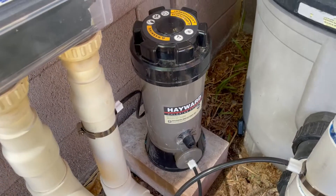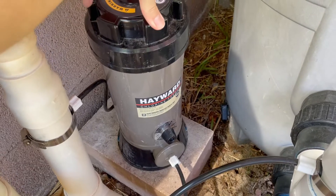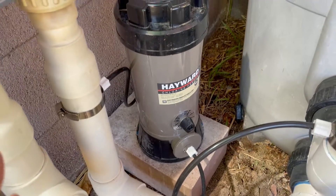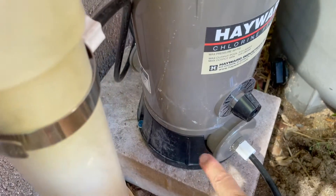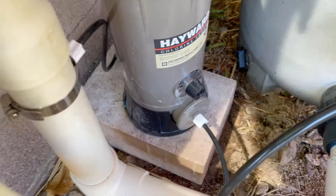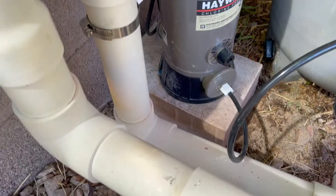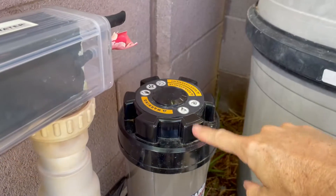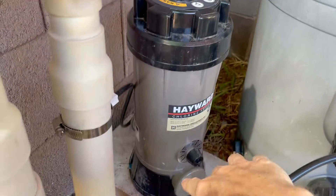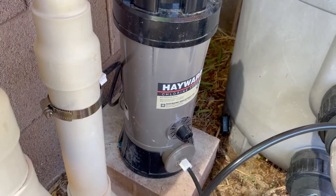Practically speaking — and what you might not see in another installation video — is that this thing is not very heavy. By itself it's not really designed to just be freestanding. It has a plastic base, which is the black part, but it actually comes up out of that base and isn't even attached to it — it's just its foot. So when you try to unscrew the lid from the top, there's really no resistance at the bottom and the whole thing just wants to spin in your hand.